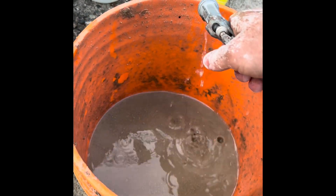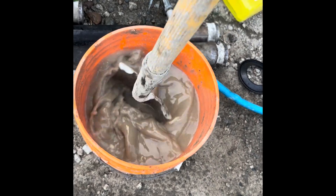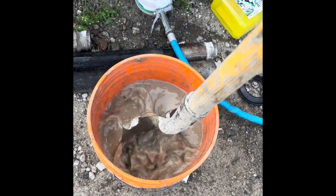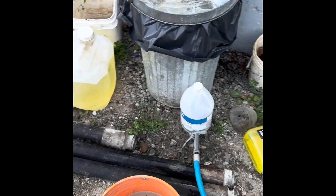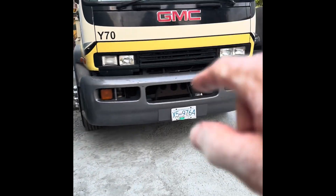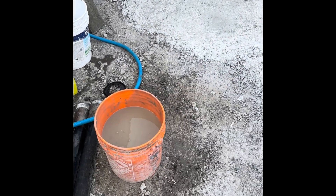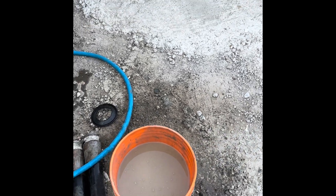So anyhow, fill this up three quarters of the way. Alright, do a little consistency check. You can see that's pretty watery. The worst thing you can do with this stuff is try and use it too wet - it'll just segregate the concrete. So I'm gonna throw this on the pump now, probably about 45 minutes before I get to the job. It's gonna thicken up a lot.